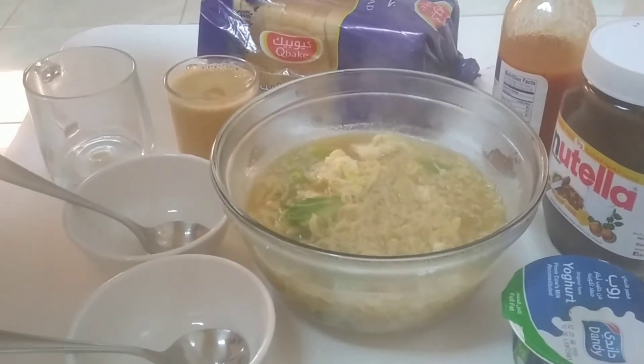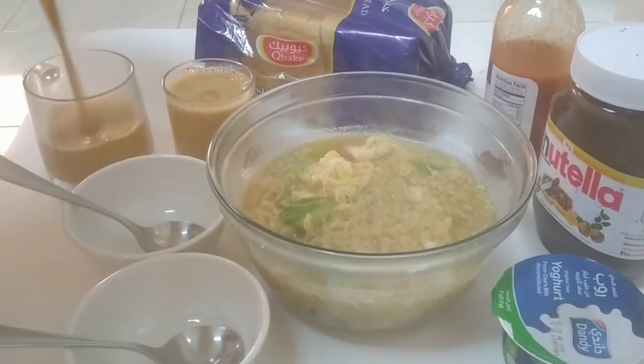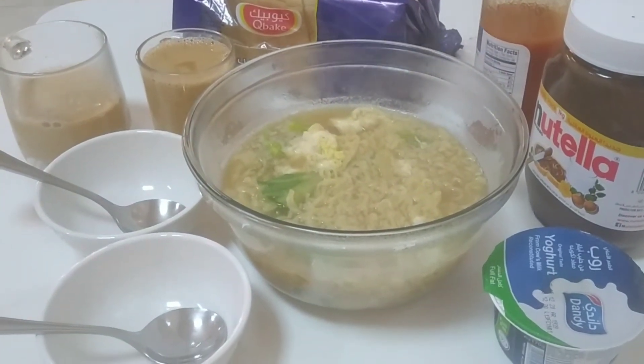Ayan guys, ready na siya. Ang aming breakfast for the day — with karag and Indomie. May bread na rin guys. Kain na tayo!